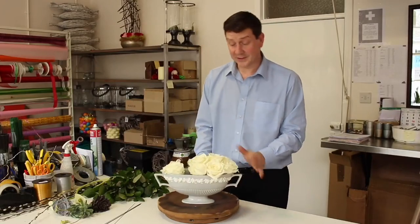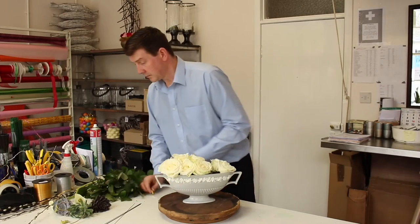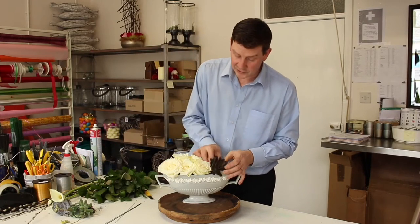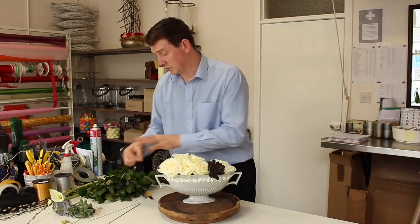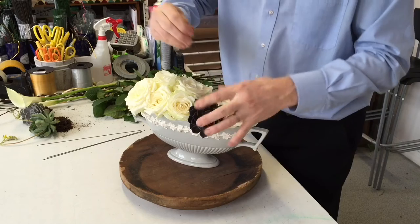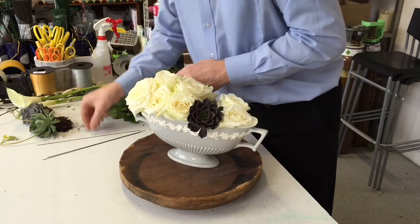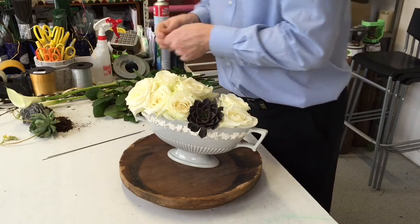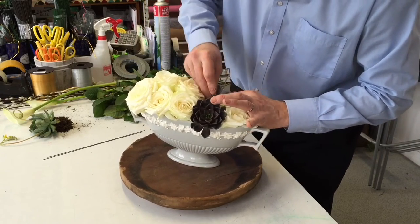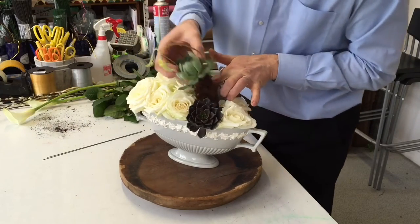So straight away we've basically filled the container but we've left a space for our plants. I'm going to take my little plants now — these little echeverias are wonderful, you can use them and then reuse them. What I'm going to do is use a wire which I've just made into like a big pin, just to secure that, and these will be quite happy in there. You wouldn't want to put them in an arrangement where they're sitting in a lot of water, but in this they'll be quite happy for what we're wanting to do.